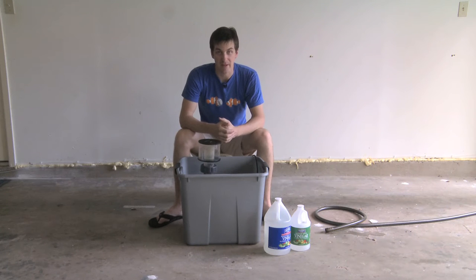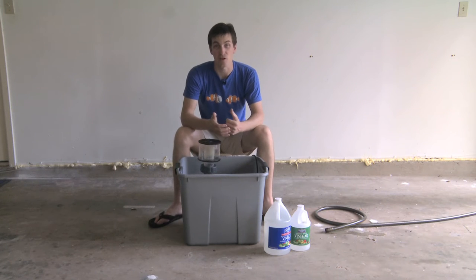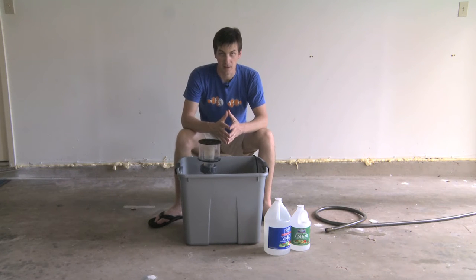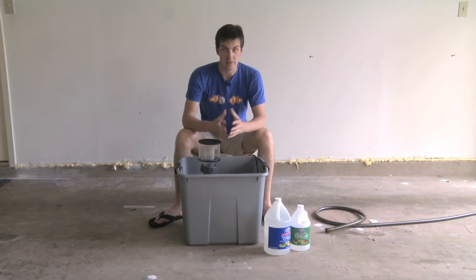One of the most important pieces of equipment you can have on your tank is a protein skimmer, because it's going to pull out fish poop, fish pee, basically nasty things that you don't want in your tank. It's really important that you keep the neck of your skimmer clean — clean it every two to three days.